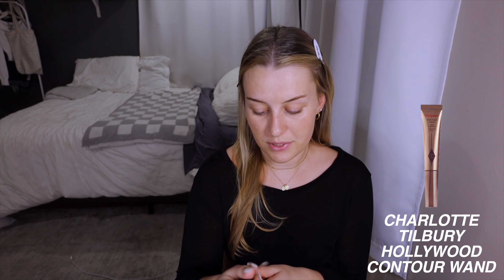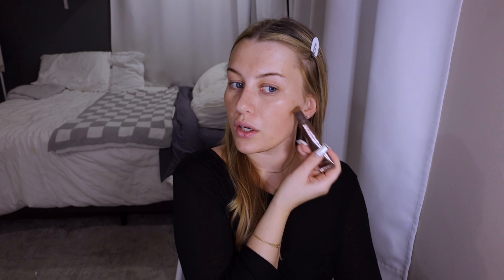I use the Charlotte Tilbury contour wand — it's my favorite, I've bought it so many times. This is in the shade fair to medium. I just go under my jaw, a little bit on my forehead, and sometimes I'll do my nose. If I am doing my nose I take a little ELF brush and just go right here and up the sides a tiny bit, then use that same brush to blend. Sometimes I'll add a little extra for color, but I think we're good right now.